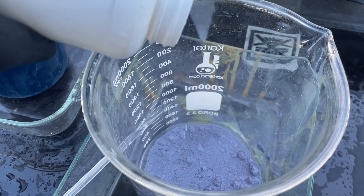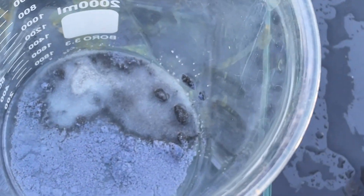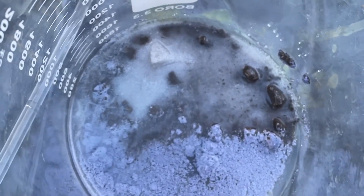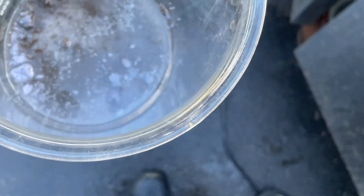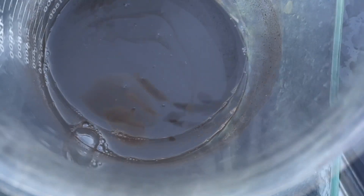Watch the reaction — there you go. Look how black it turns immediately. It's oxidizing the heck out of that silver chloride. That quick — look at that — just about got her there. That's gonna be just enough; it looks pretty black to me.